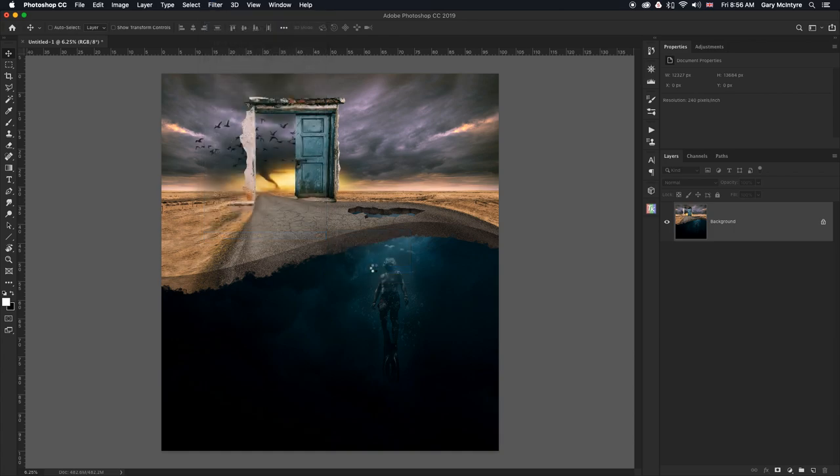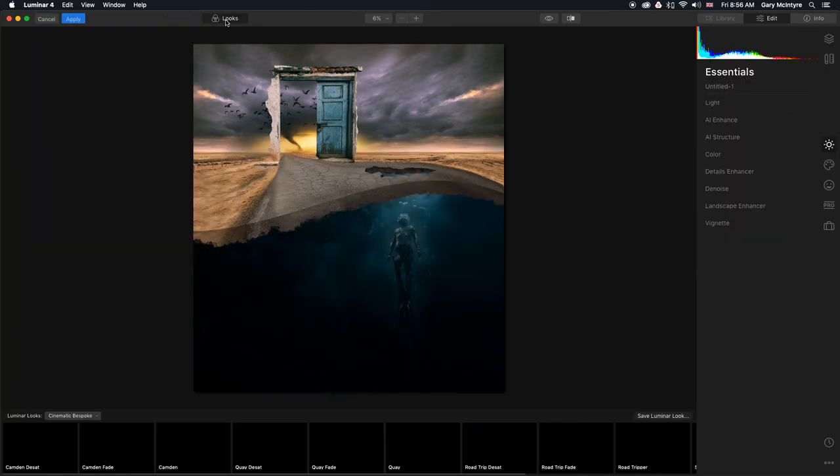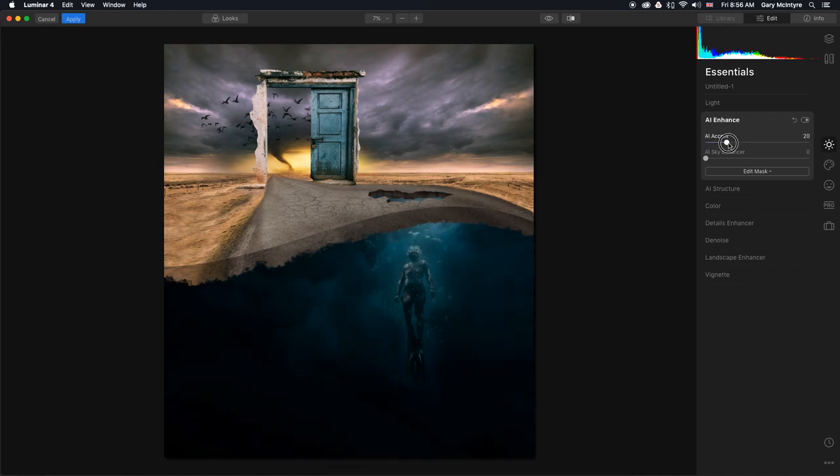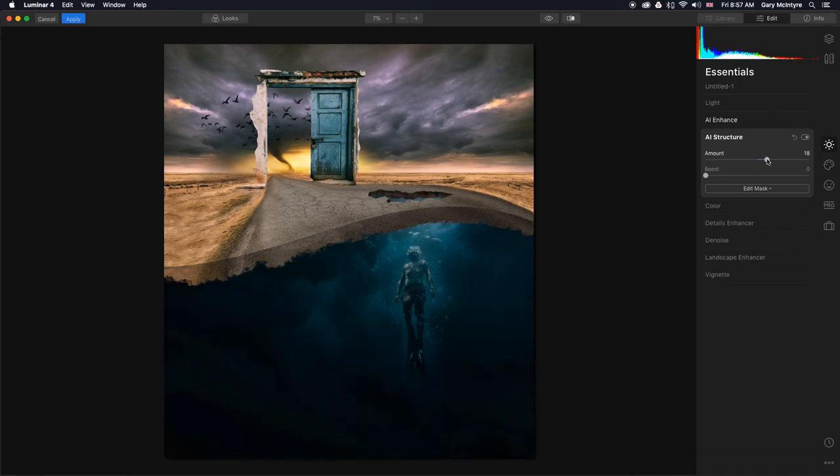Now in a brand new document at 482 megabytes, I'm going to go into Skylum Software Luminar 4. This is how I'll use the AI tools to enhance this image further. First I'll turn off the looks, then go into AI Enhance and bring that up to around there. I'll take the Sky Enhancer in to add more drama, then go into AI Structure to add more structure to the elements.